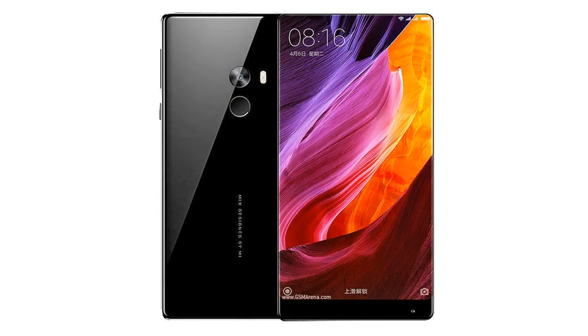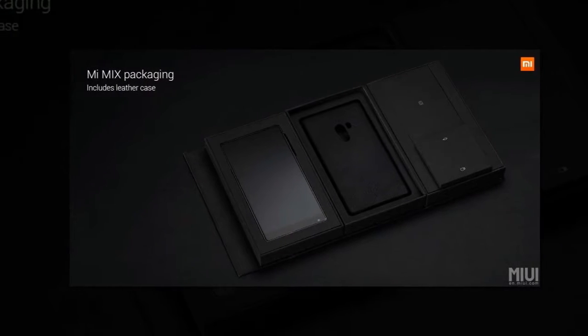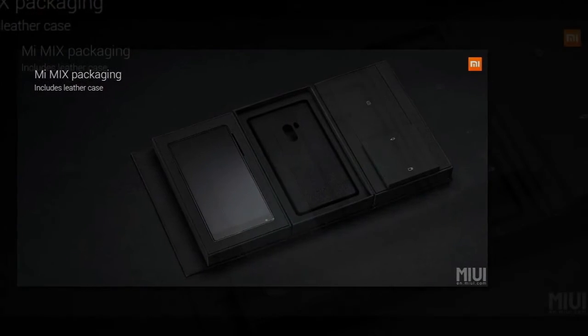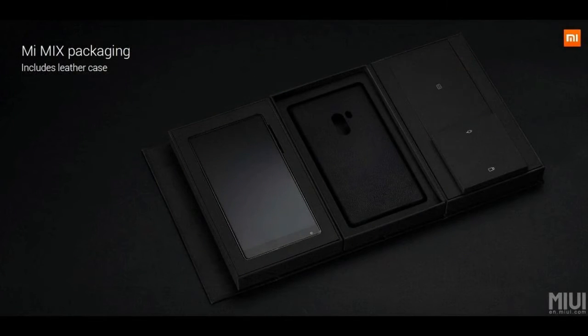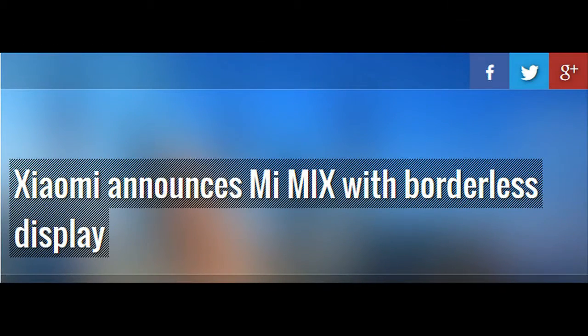There is only one significant bezel, and that is at the bottom, where you will also find the front speaker and camera. The Mi Mix does not have physical buttons at the bottom and is the first Xiaomi phone with on-screen controls. The 17:9 aspect ratio means even with the on-screen buttons you still get a full 16:9 area for your content.